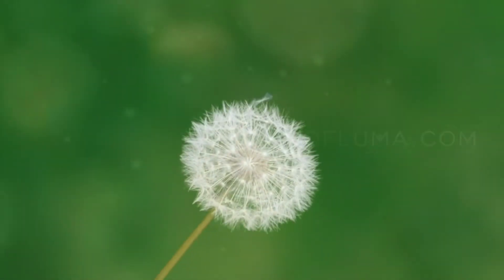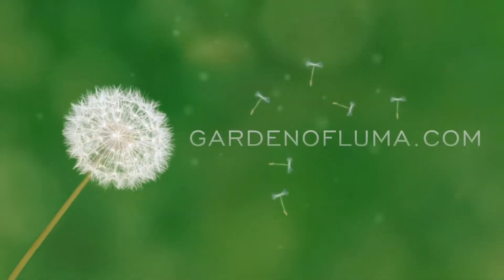Hello and welcome to Garden of Luma, where I provide tips for growing edibles in hot climates. Joe here — if you're new to this channel, please subscribe. In today's video I'm going to show you guys my Jujube tree. This is a Sherwood Jujube tree, and Jujubes do really well here in the Phoenix, Arizona area.